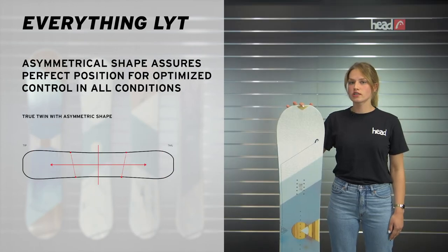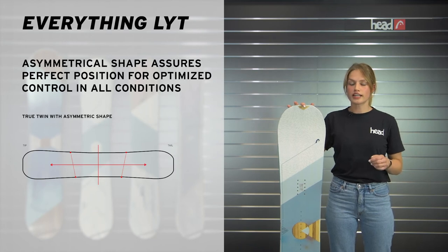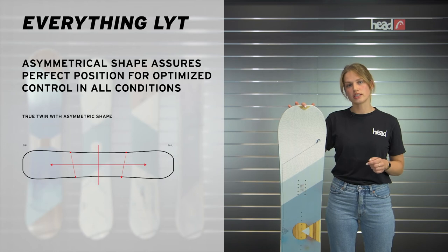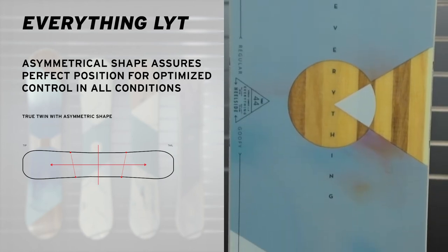This is a true twin snowboard with an asymmetric shape. That means you have a longer effective backside edge in combination with four added contact points that give you extra stability, control and grip when carving down the piste.